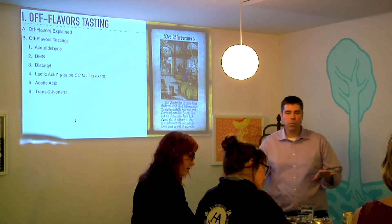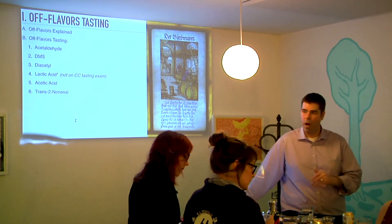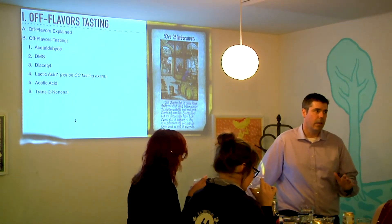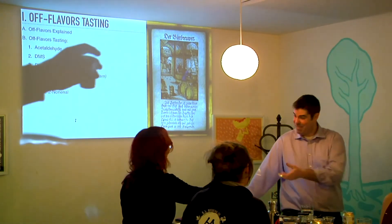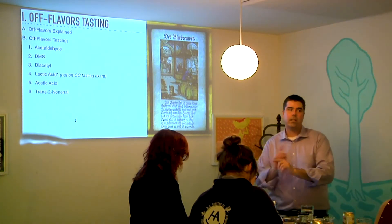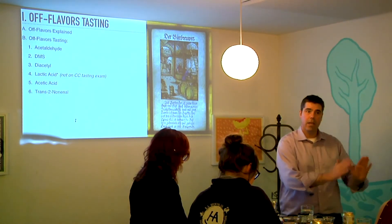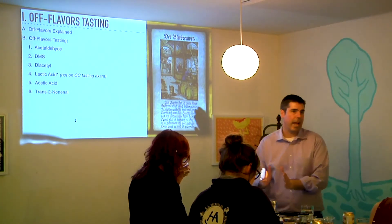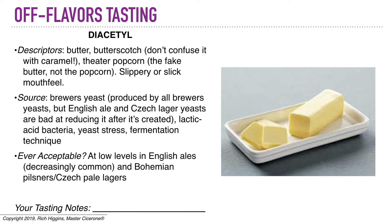We're going to move on to diacetyl. This is one that I'm not super sensitive to — a lot of people are very, very sensitive to diacetyl. They can smell it walking into the room and don't even want to touch the beer. However, I'll drink it; I'm okay with it for the most part. If you're sensitive to diacetyl — and this is just anecdotal — you tend not to be sensitive to DMS. If you're sensitive to DMS, you tend not to be sensitive to diacetyl. If you are smelling butter and butterscotch and the fake buttered popcorn you get in a movie theater, that's diacetyl.